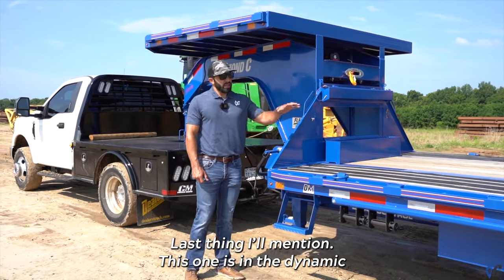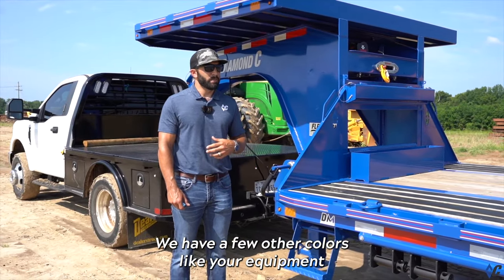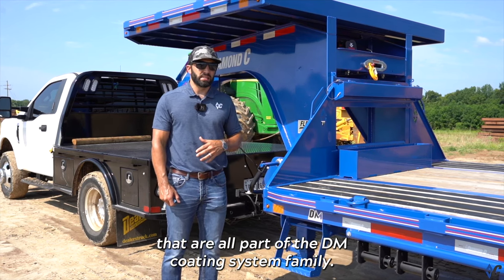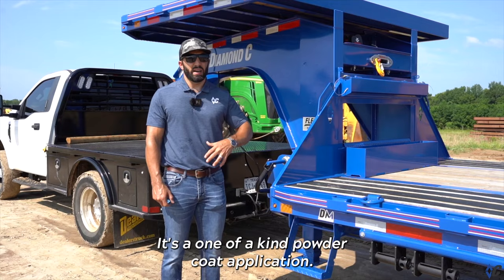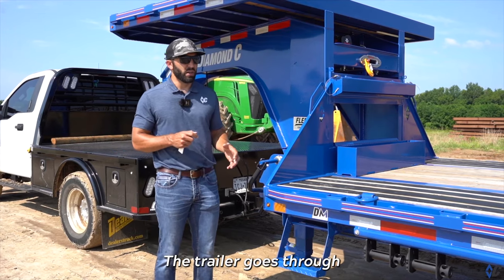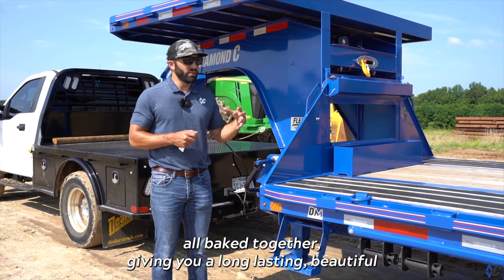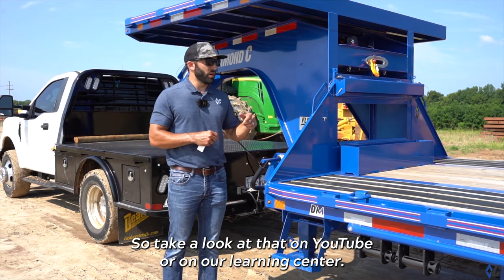This one is in dynamic blue, one of eight colors available at no charge. There are a few other colors like equipment yellow and tractor green that are a slight upcharge, but eight standard colors are included, all part of the DM coating system. You can search DM coating system on YouTube — it's a one-of-a-kind powder coat application, called the DM coating system because it's so much more than just powder. It's the entire process the trailer goes through, plus a premium grade Sherwin-Williams zinc-rich primer with a colored top coat, all baked together for a long-lasting, beautiful finish.